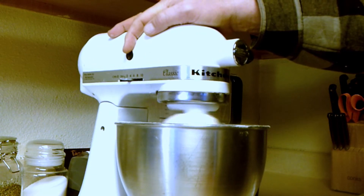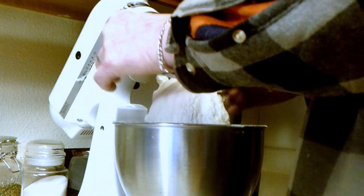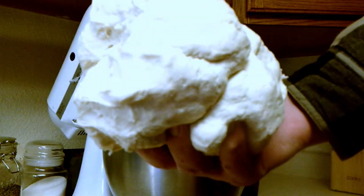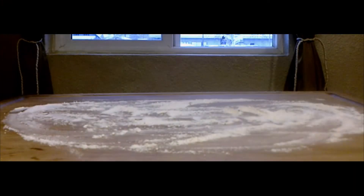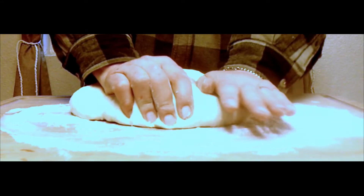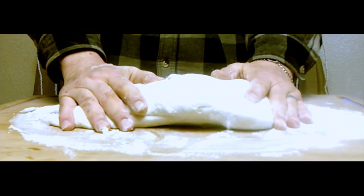That looks pretty good — it's all pulling away from the sides. Now it comes out and we're going to knead the dough on a floured board. This is a pretty simple recipe anybody can make; it makes a perfect white loaf. The wife and kids love it for sandwiches. If you like this, please hit that like and subscribe button and consider becoming a Patreon member — link is posted below. We're going to knead this for a bit before we let it rise.